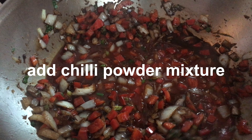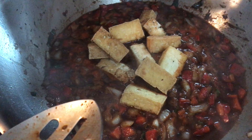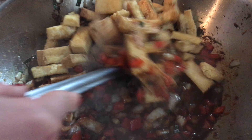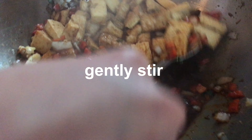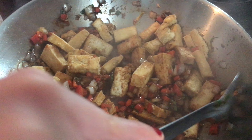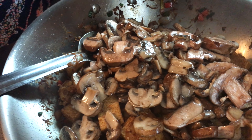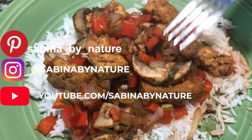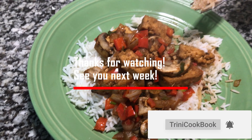Chili powder, salt, and sugar — when it starts to boil a little bit we add the tofu. Be careful not to break up the tofu. It's really flavorful; the mushrooms taste really fresh and the tofu is crispy. See you!